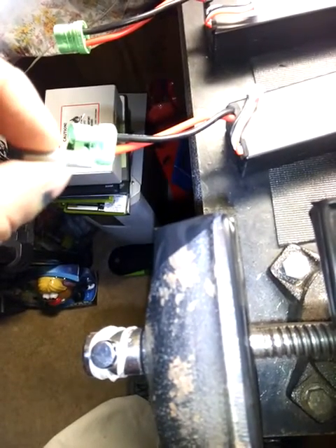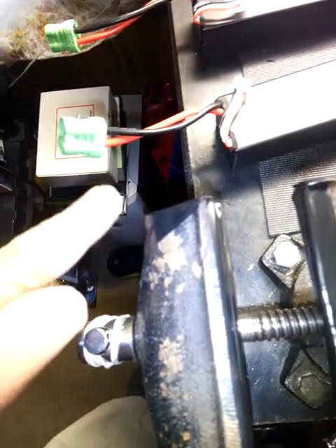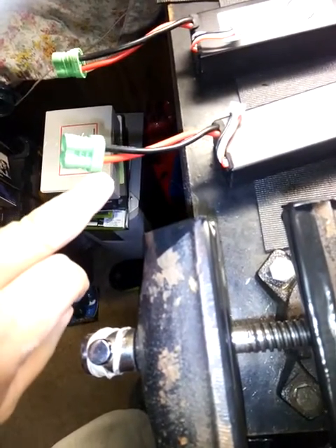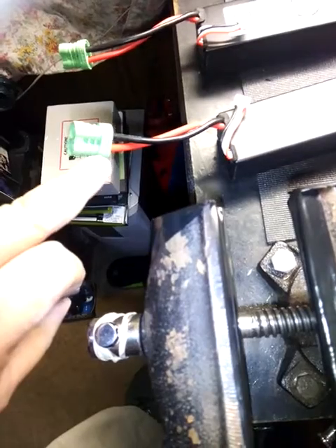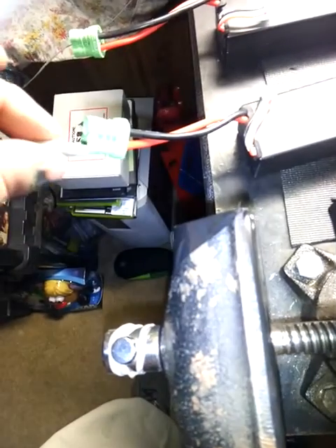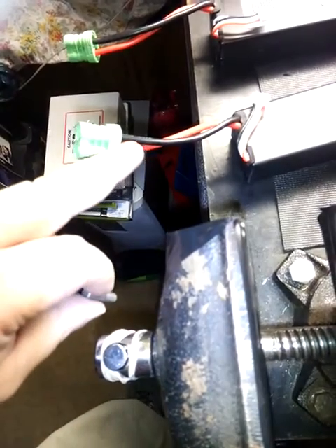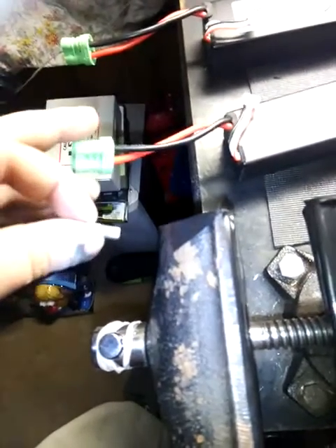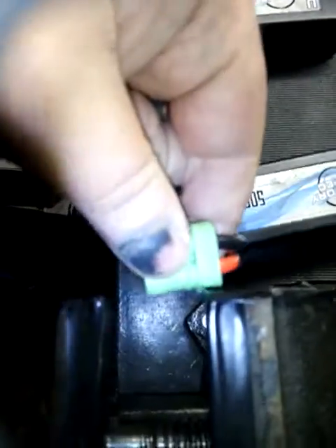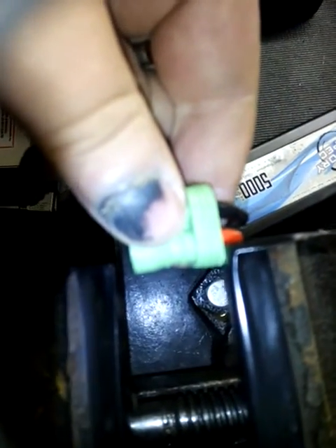Basically, you position it like this against the bullet connector — using that edge right there. If I'm wrong, guys, just tell me, but this method worked for me. You push it down in there while the connectors are loose, when you're actually fitting them, then put it in the vise.